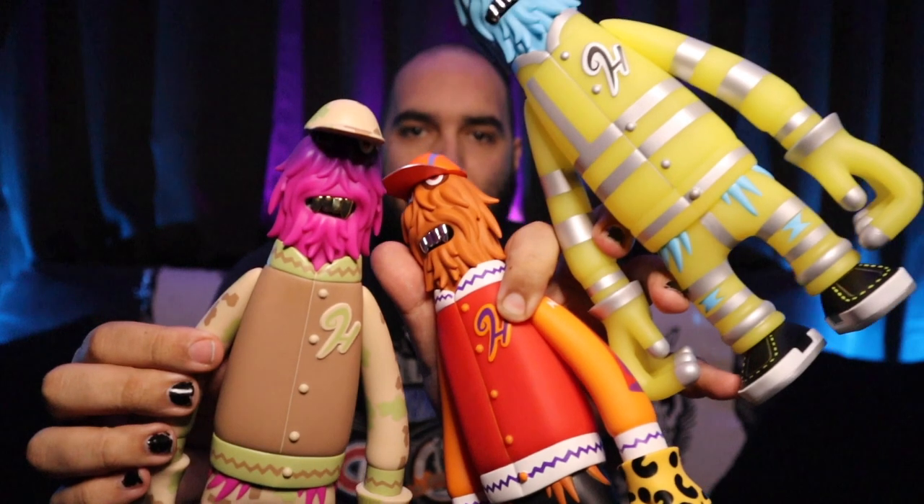I'm actually going to do a completely separate video where I show you how I put these around my house and how I decorate my place with them. This video is just going to be an overall opening of everything, and then probably later this week or next week I'll show you another video of how I decorated my house with these.